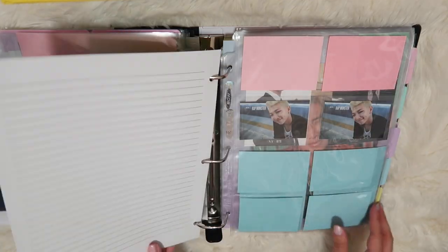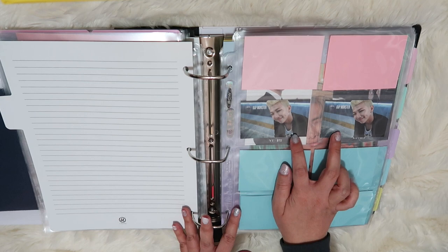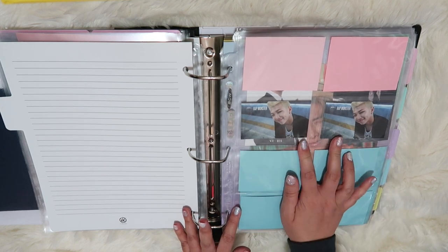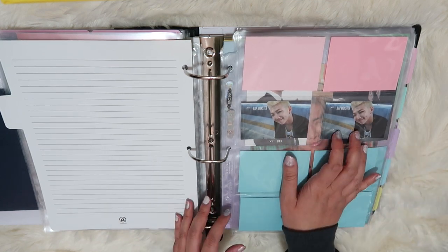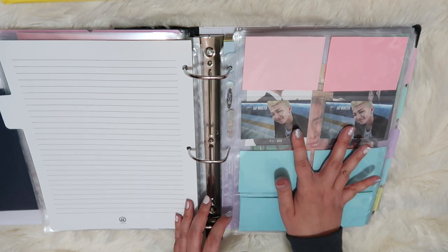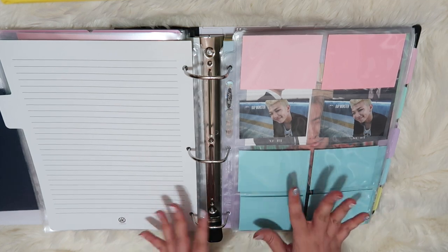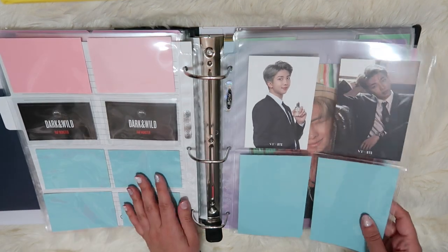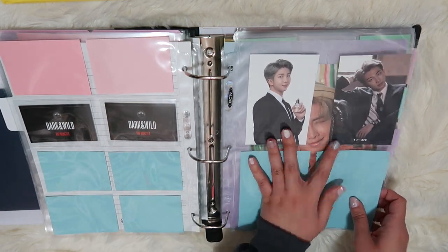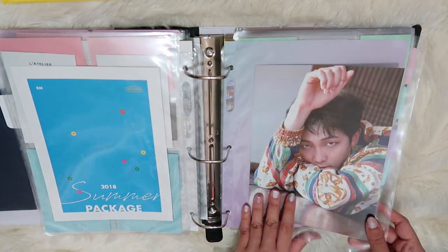That is it for the Taeyang section. Now we're going to go in Bangtan order, so we first have Namjoon. I did a lot of trading, so I don't have a whole lot of Namjoon photo cards. These were the two that I pulled from Dark and Wild — for some reason they gave me two. The problem is there's a little defect with the ink — there's red on his nose on both of them. I need to reach out to WePly and ask what we can do. And then I have his two photo cards from the VTBTS cologne and his two photos from the 2018 and 2019 summer package.